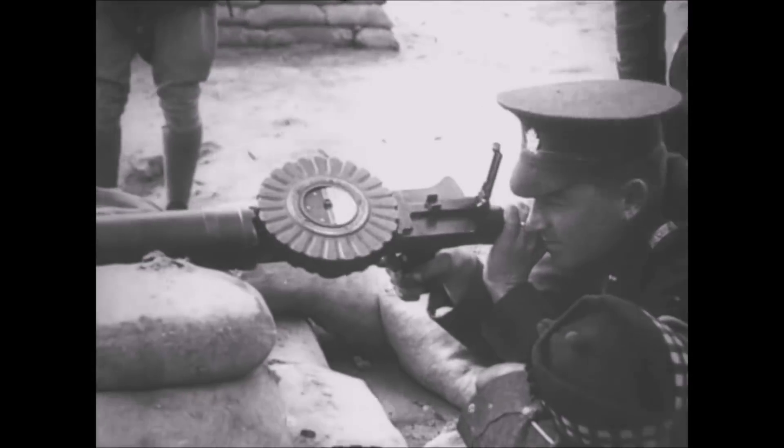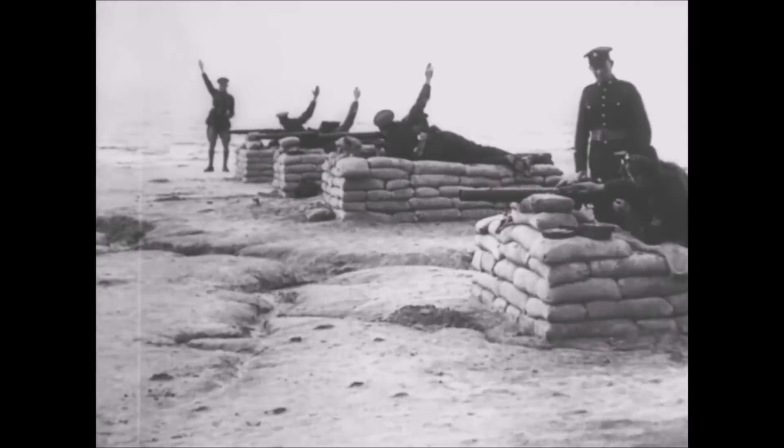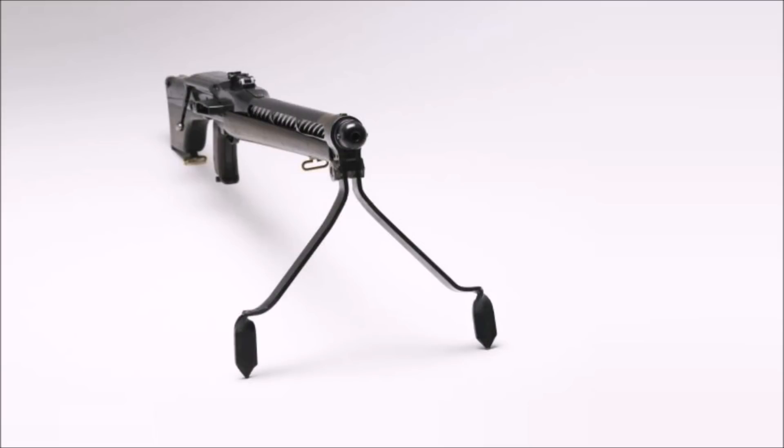This McCrudden machine rifle was pretty much one of the potential replacements, and it came along at the same time as other weapons being tested by the British military, like the American Browning Automatic Rifle, for example. This weapon is very similar to the BAR in a way — you could say this weapon is like the Australian BAR — but this weapon is also similar to the French Chauchat, even though this weapon has a higher standard of quality in terms of how it was manufactured.